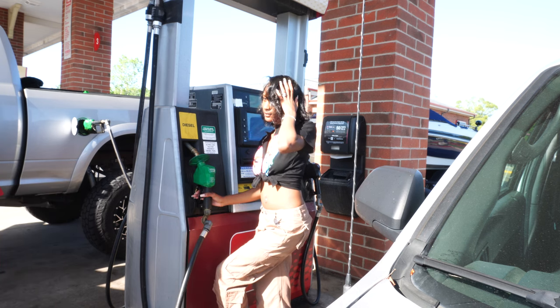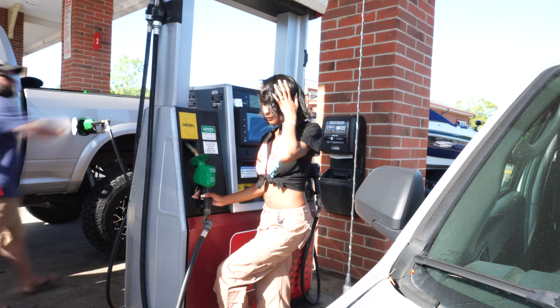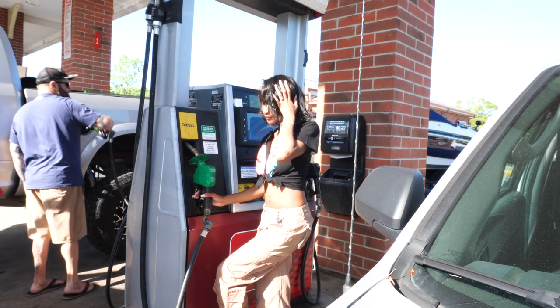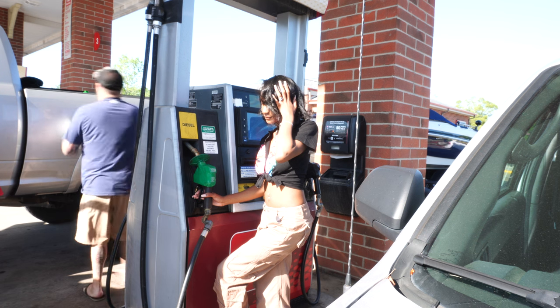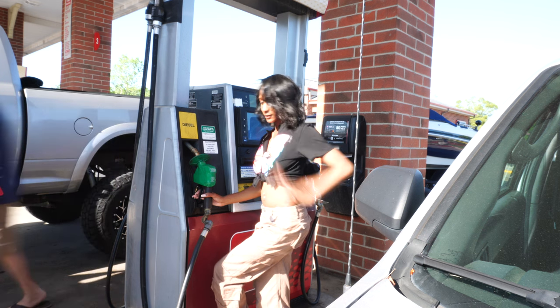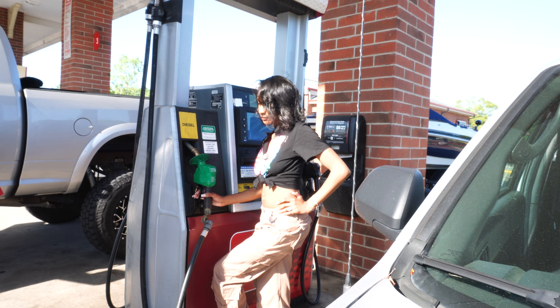One, two, three. Got you. Look down — one, two, three. Yep. One, two, three. Stay right there. One, two, three.